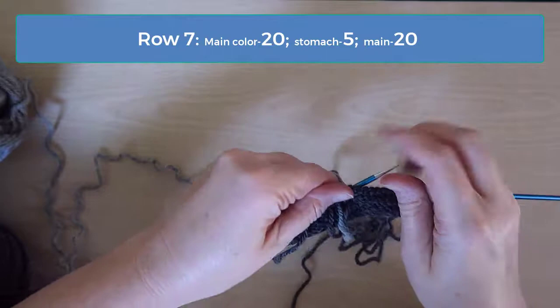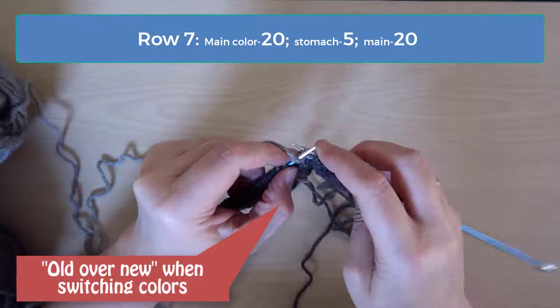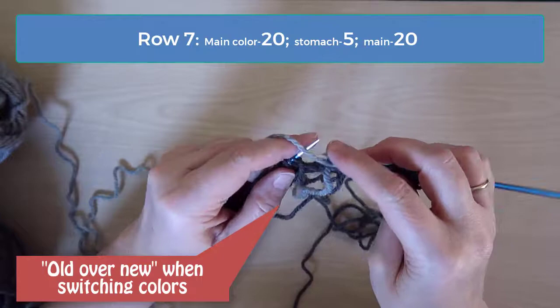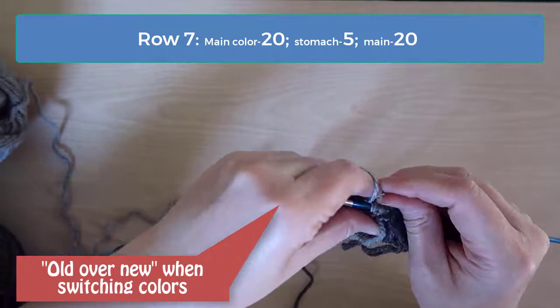The mnemonic you can use to remember how to twist is old over new. This means that you pull the new color that you're going to start using under the old one that you just finished using. So the new color goes under and the old color — the one that you just finished using — is over: old over new. Twist the yarns this way every time, whether you're knitting or purling.